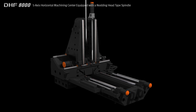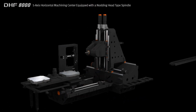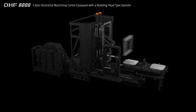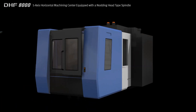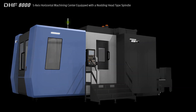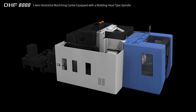The DHF8000 is an 800mm twin pallet 5-axis horizontal machining center equipped with a knotting type spindle head to support all machining processes from roughing to finishing in a single setup. Designed for heavy duty cutting, the DHF8000 is equipped with a rotary table and knotting head to deliver high productivity multi-face and simultaneous 5-axis cutting.